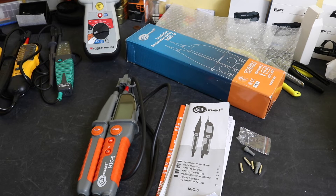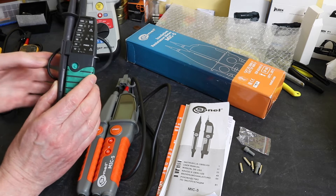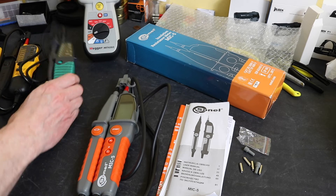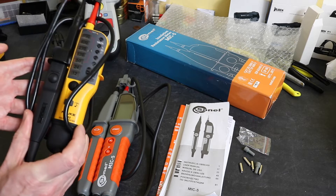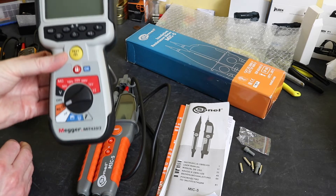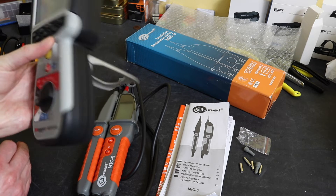Welcome back to the channel. In today's video we are going to take a look at the MIC5 tester from Sonnel. For my work on electrical systems over the years I have utilised a continuity and voltage tester — an example of which is like this one here from Q-Tech, another one I currently use from Fluke — and I combine that with an insulation tester, something like this unit from Mega, the MIT 420-2.